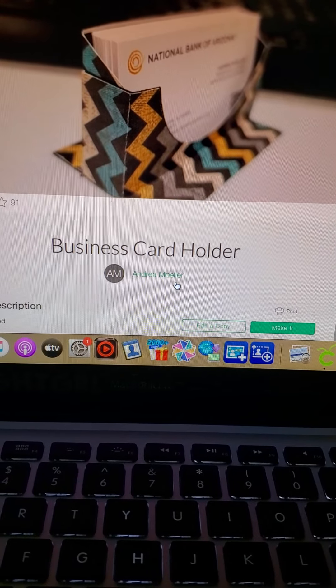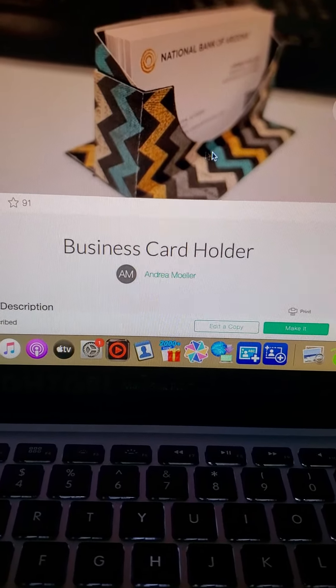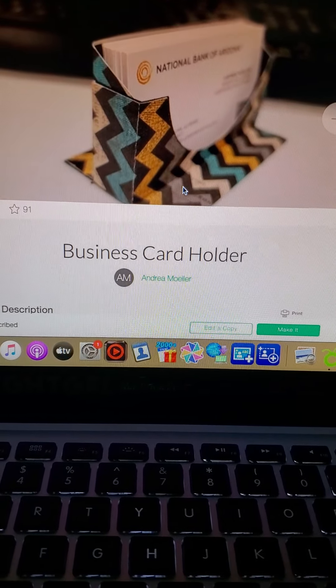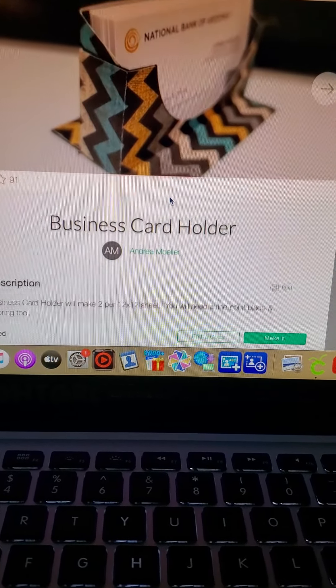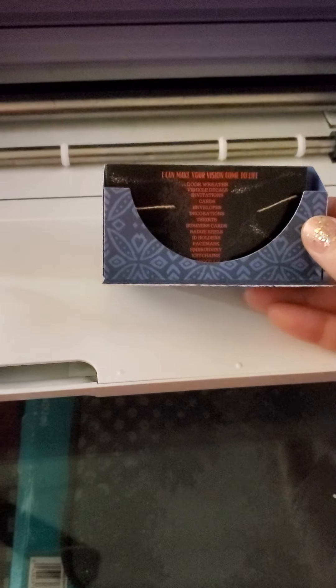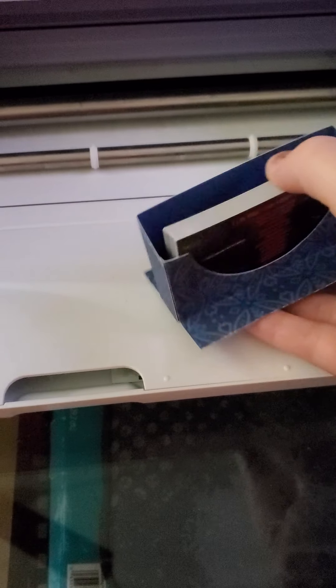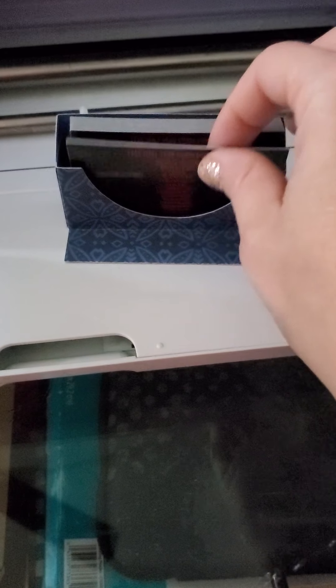I got my cards already in there. This is the one I got from Cricut — it's a free Cricut file and I'm pretty sure you can find others too. This one right here is mine, and I used this design just to try it out and see how it turned out. I've got my little business cards already in here.